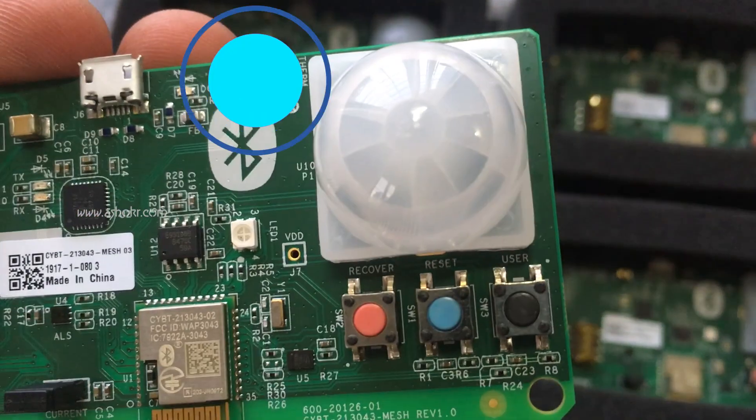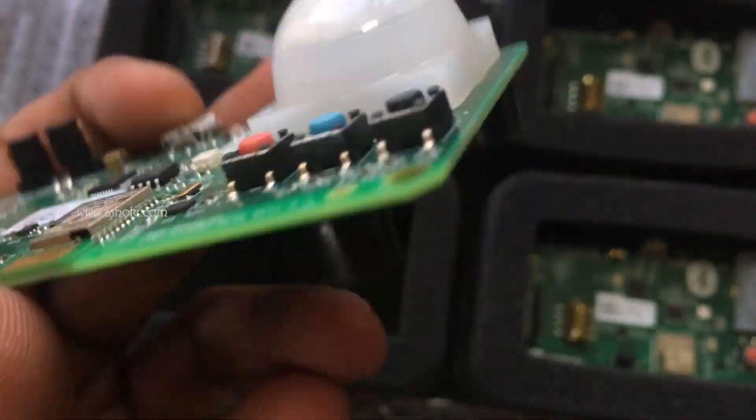PIR Sensor. Thermistor. Switches. And on the backside we have a coin cell battery holder.